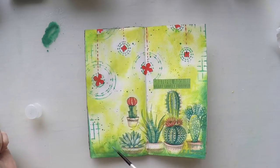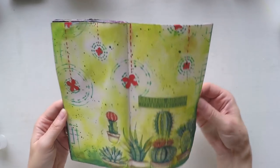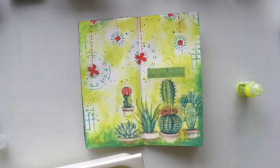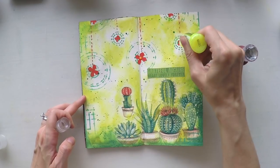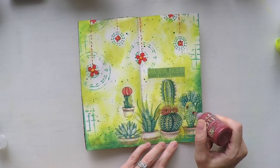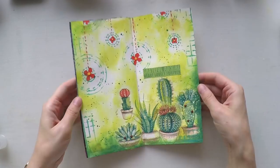Now it's time for splashes to create cohesiveness of the page. I'm using this dark green to splash all over the page so now it has unity. The last thing I decided to do is to use some stickles in the middle of the flowers — I chose a light lime greenish tone. And I chose another red color to give more flowers to the plants, using it in the middle of the flowers and then adding it to give more sort of flowers to my cacti.